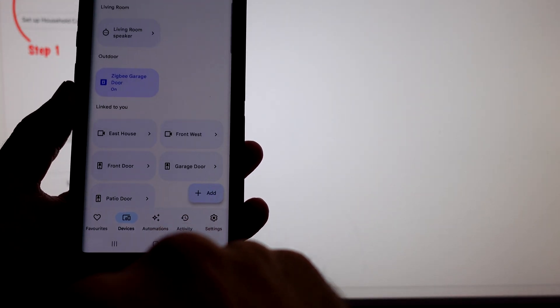Oh, I can hear it going. Hey Google, close the garage door. Sorry, it looks like that device hasn't been set up yet. You can do that in the system.